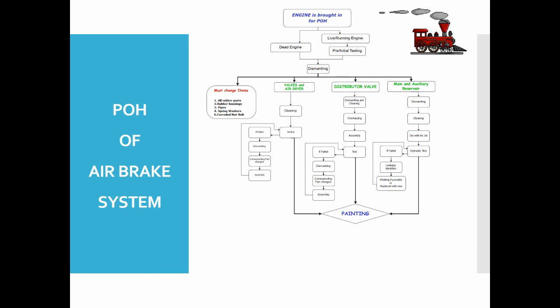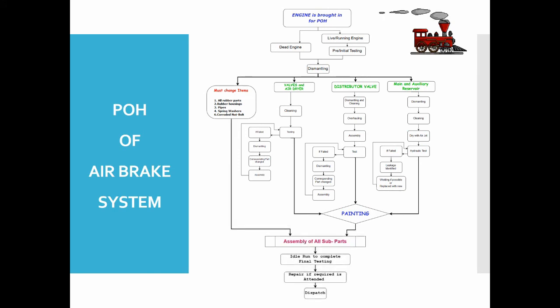All items from the corresponding sections are brought for final assembly, and cleaning of the locomotive assembly is done. After assembly, testing of the brake pipe and feed pipe is carried out. If any values are not as per RDSO recommendations, there must be a leakage present. An idle run of the engine is then done, with a person from the air brake section accompanying the driver. If the readings are as per RDSO standards for the Indian Railway air brake system for diesel and electric locomotives, the locomotive is ready for dispatch.